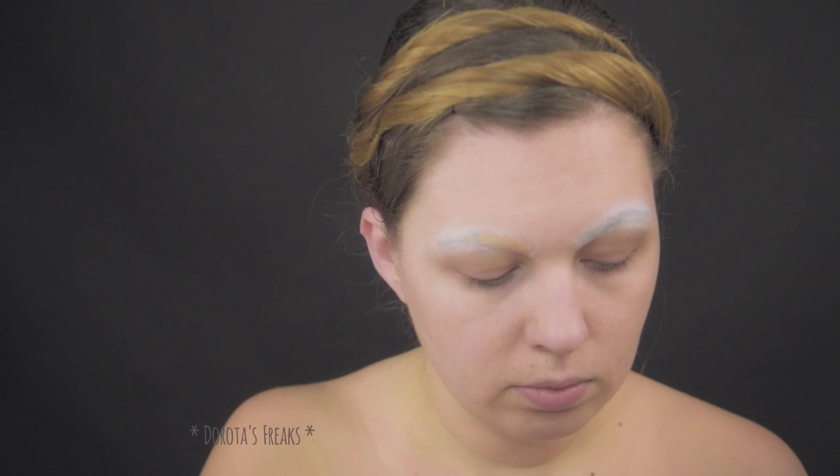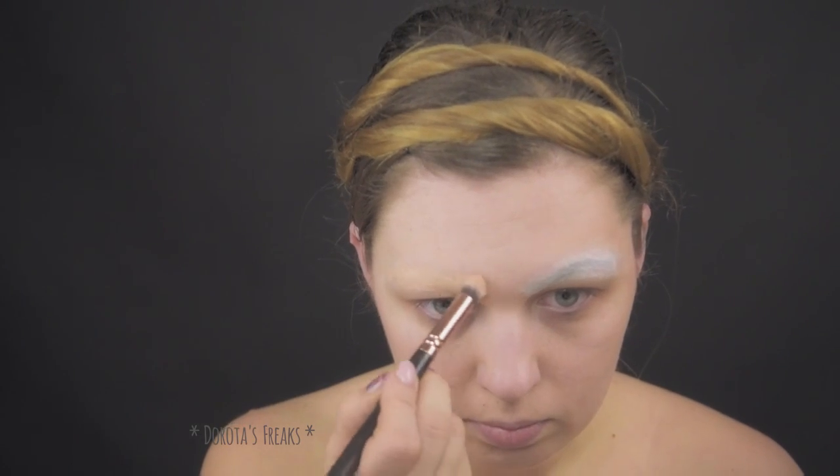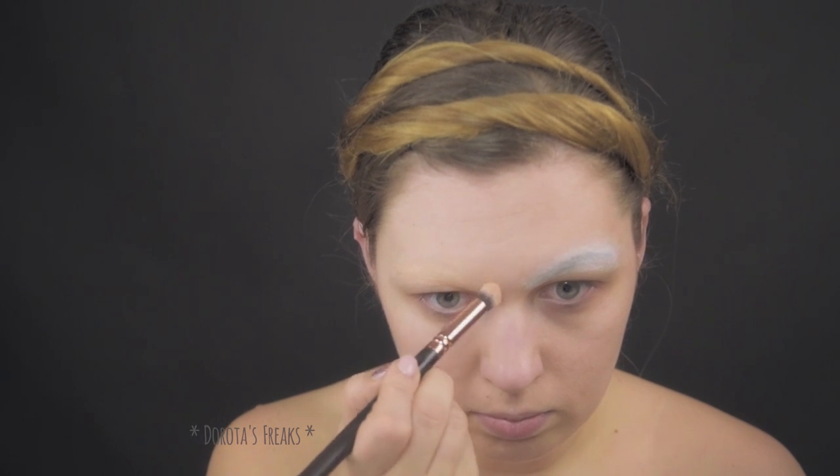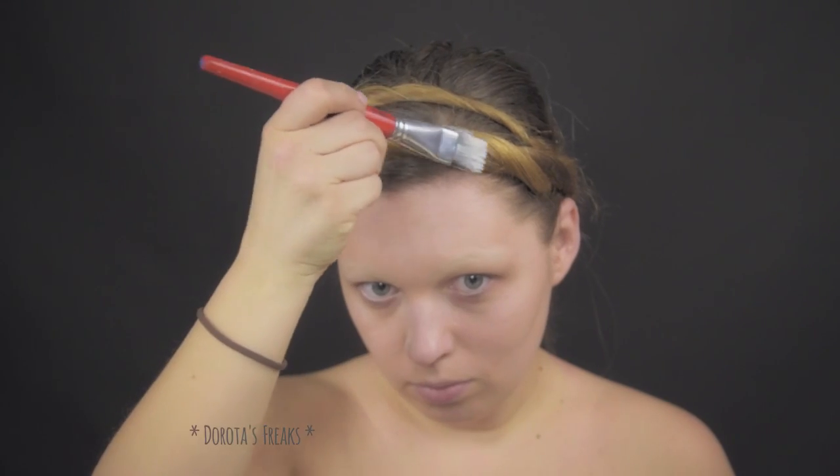Zakryłam już brwi — tradycyjnie nałożyłam kilka warstw kleju w sztyfcie i utrwaliłam pudrem. Na to nakładam korektor, tak ze dwie warstwy. Dosyć ciemny jak na korektor, taki mniej więcej w odcieniu mojej skóry. Oczywiście jeszcze solidna warstwa pudru i to wystarczy.